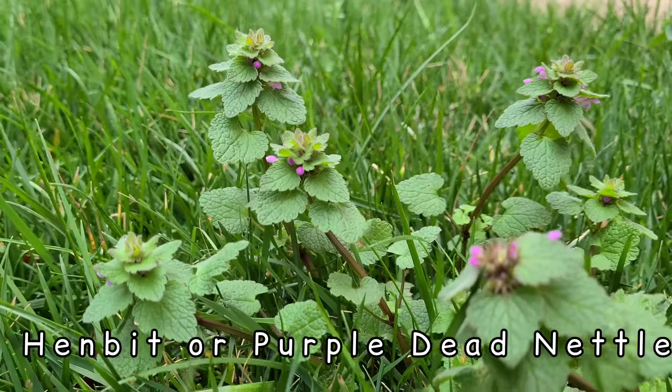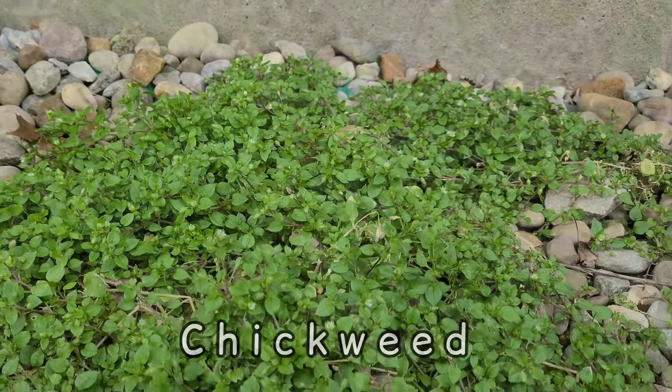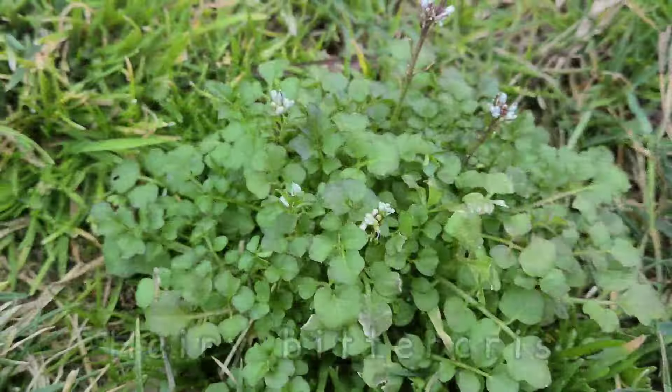Weeds are going to germinate in cooler temperatures, and these weeds are called winter weeds. These winter weeds are going to be weeds like henbit, chickweed, hairy bittercress, wild onions, and annual bluegrass, just to name a few.